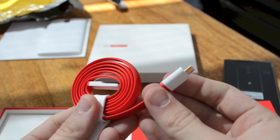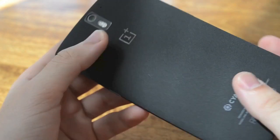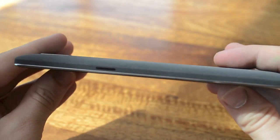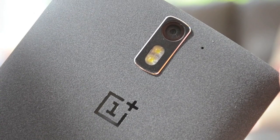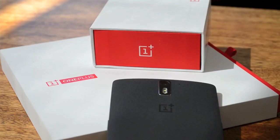The phone certainly feels big in the hand, but it's not too heavy, and the thinness of the device is also appreciated. The back of the sandstone black edition of the OnePlus One is certainly a unique texture, but it's designed to make the device grippy and enjoyable to hold. We like the material.